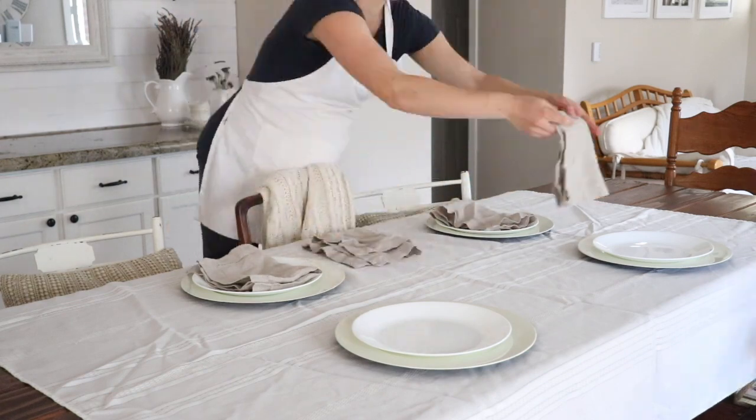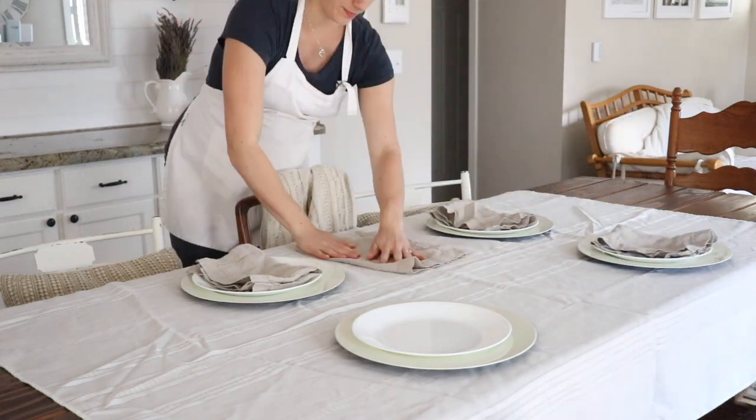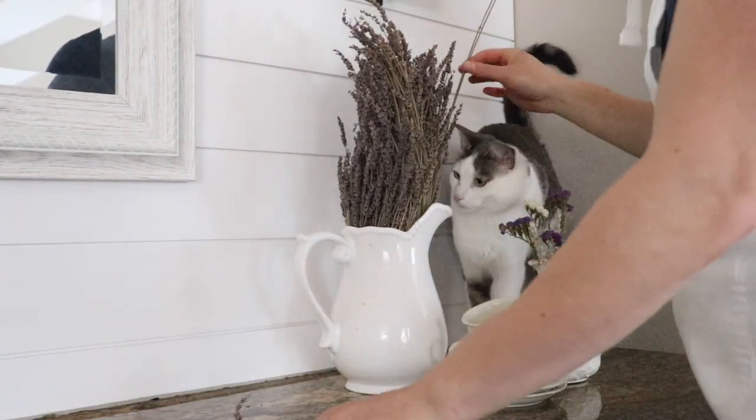On top of the plates I set a really nice taupe-beige-gray linen napkin. I love linen fabrics especially in summertime. I have a beachy flair to my style because I'm from California — I grew up going to the beach and Hawaii — so I like a relaxed, beachy look as well as classic farmhouse.